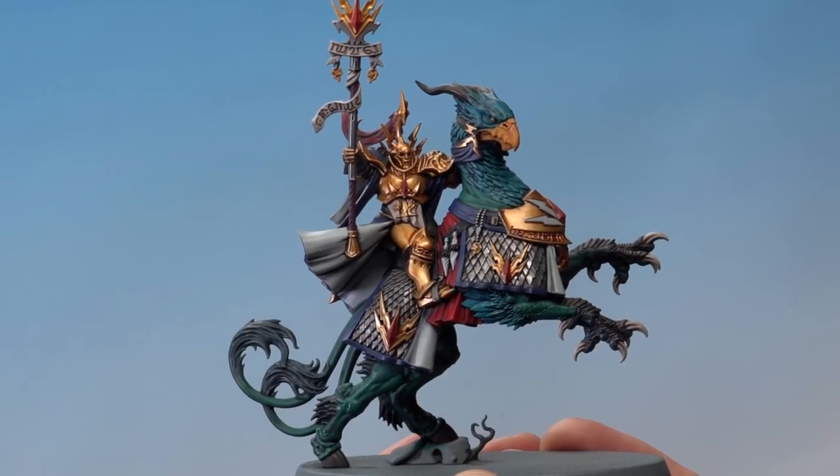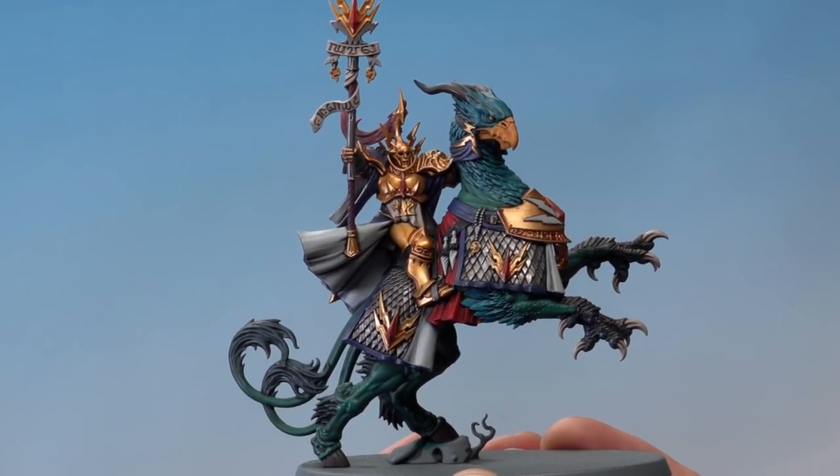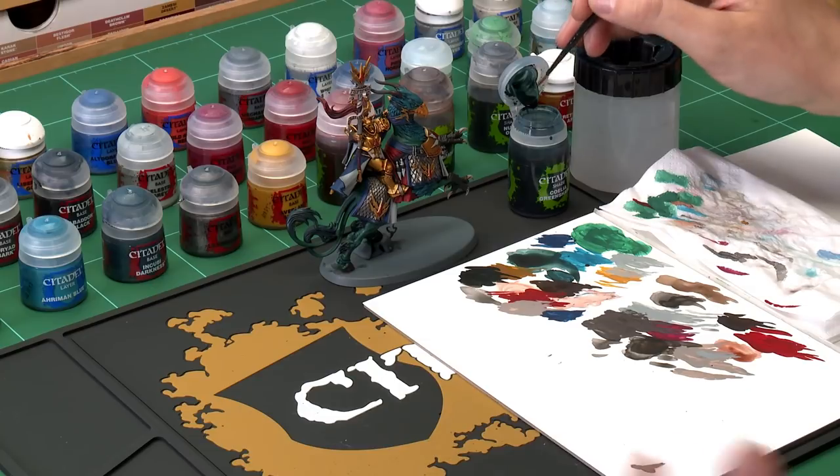With those colours reapplied the model's looking fantastic, and you could leave it here and get it onto the battlefield. But if you want to take your model to the next level, start adding further details. First you'll need Coelia Greenshade again — going back to the Griff Charger to add more detail. Apply it using a medium layer brush, using your palette to make sure your brush isn't overloaded.